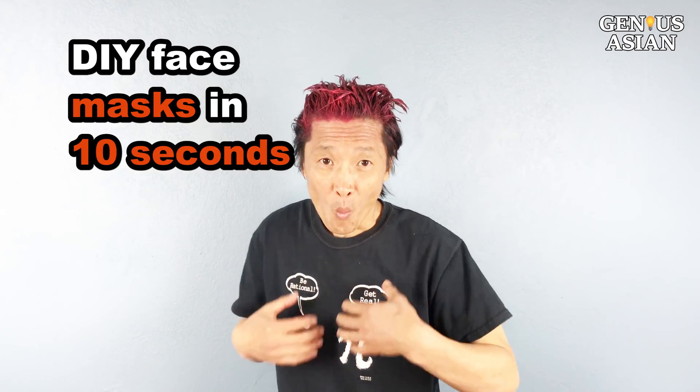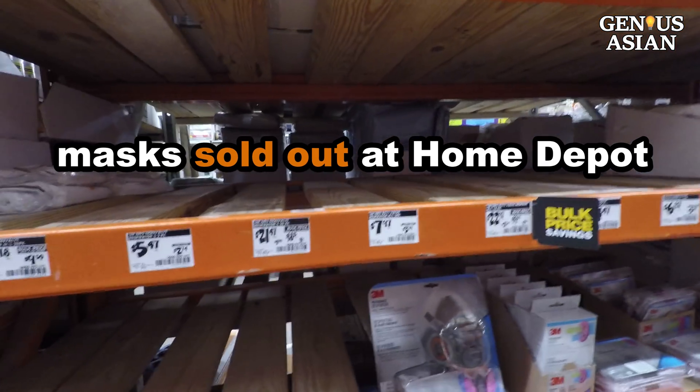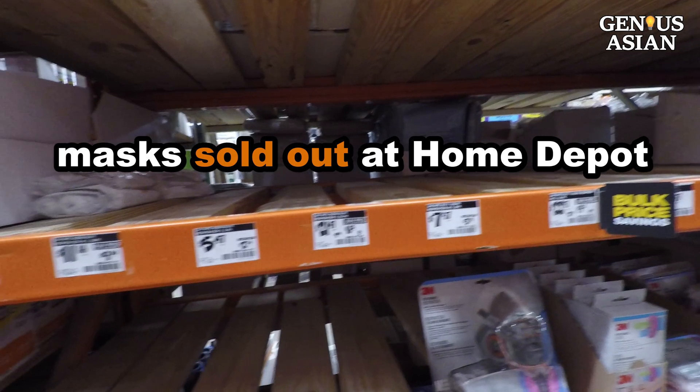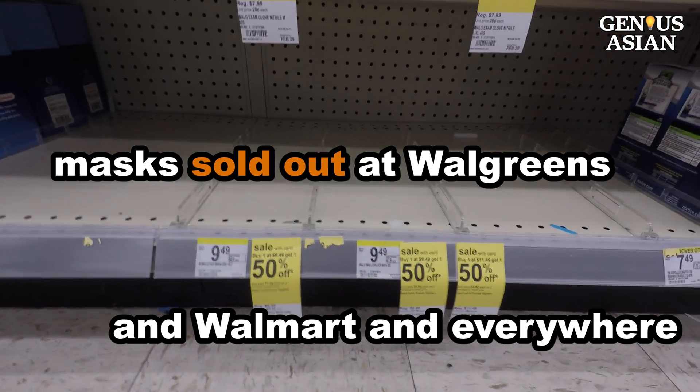I'm the Genius Asian. Welcome to the Genius Asian family. Today, I'm going to show you how to DIY face masks if masks are sold out in the store, and how to make a mask more secure if you only have a cheap one.